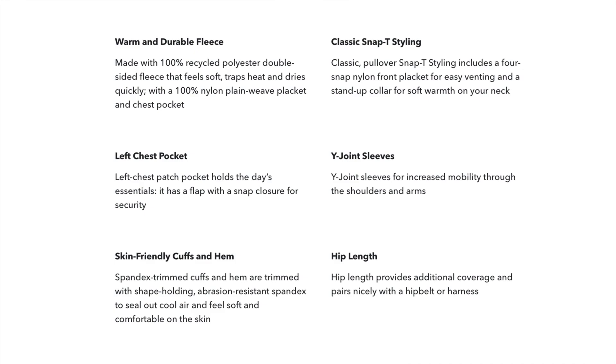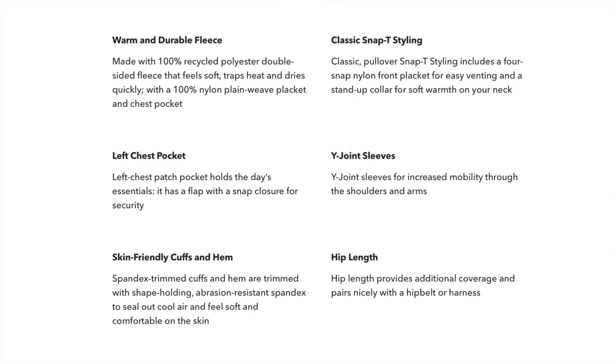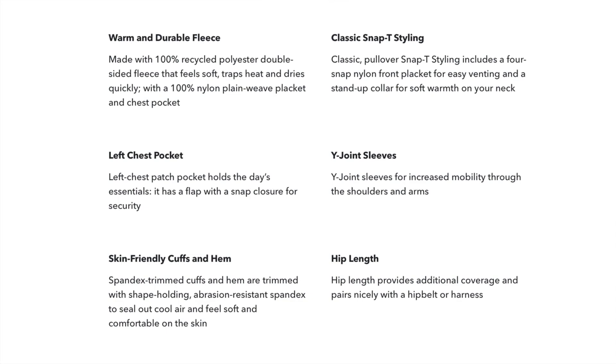I did want to get this review out since it is one of Patagonia's more popular pieces, and I do have it in the tan/brown colorway. Starting off with an overview of some features: this fleece is warm and durable, made with 100% recycled polyester double-sided fleece. Patagonia is really big on recycling and helping the environment, so it's great that they go with the recycled fleece.